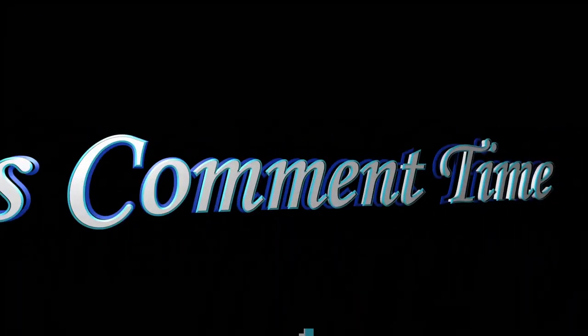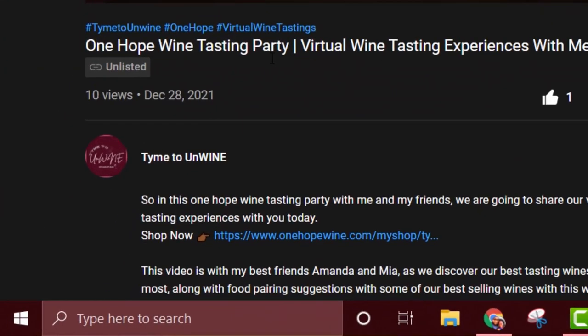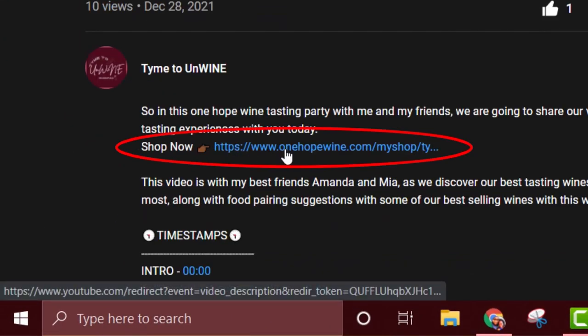There you have it — in a nutshell, how to use a corkscrew. Now it's comment time! I want to know your feedback: what type of wine do you like — dry, sweet, off-dry? Leave a comment below. If you want to learn more about One Hope Wines and the different wines on our site, click the link in the description to see various types of wines and how they can make an impact in today's society. Thank you for staying to the end — don't forget to like and share. I'm Larry Porter signing off with Time to Unwind, and I'll see you in the next video.